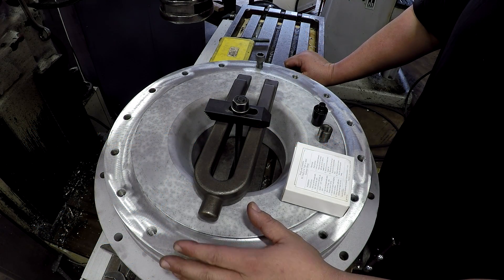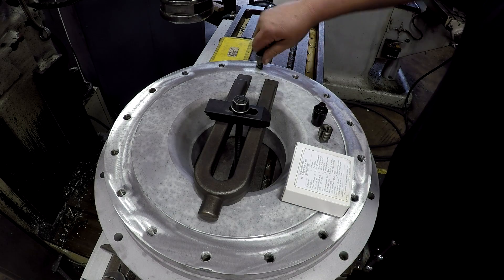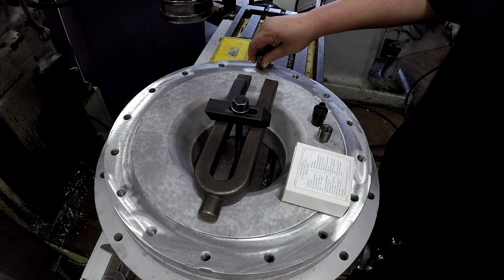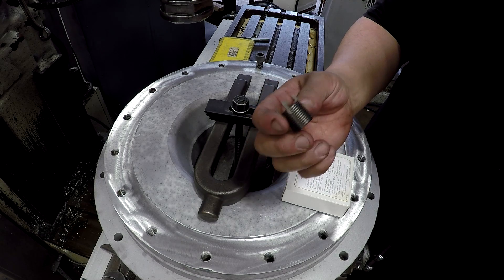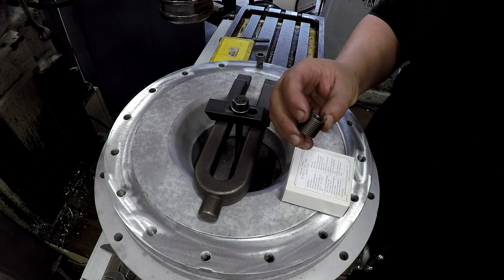This is going to be a quick repair. We've got one of these holes where the bolt is — the threads are stripped out. I'm going to show you how we use a threaded insert to repair threads.